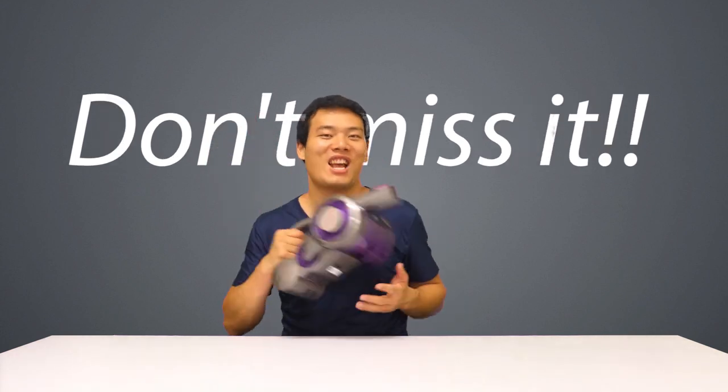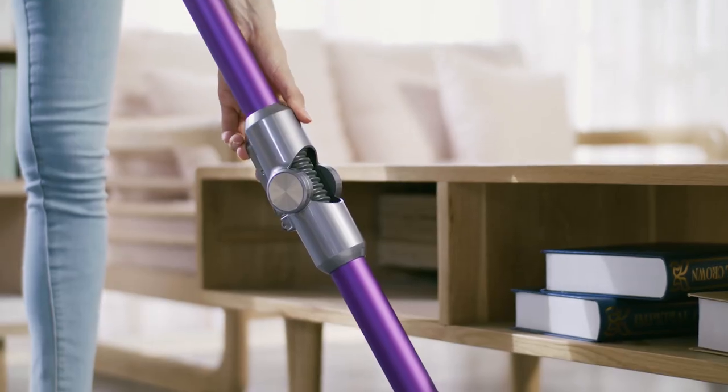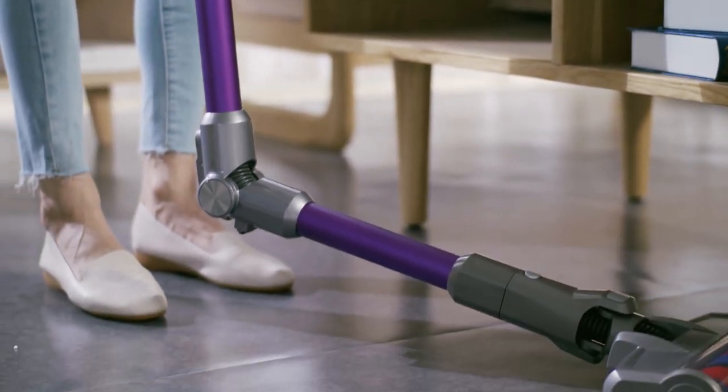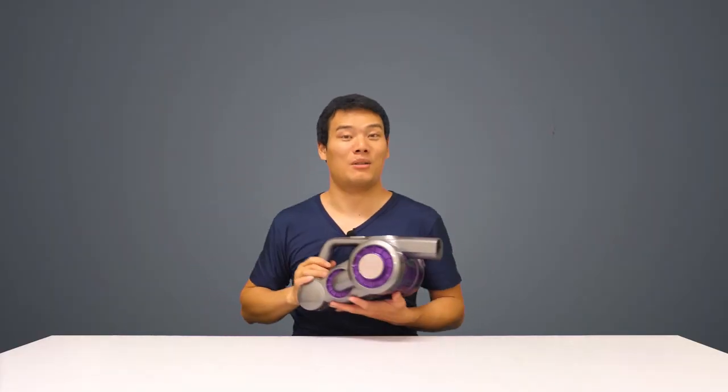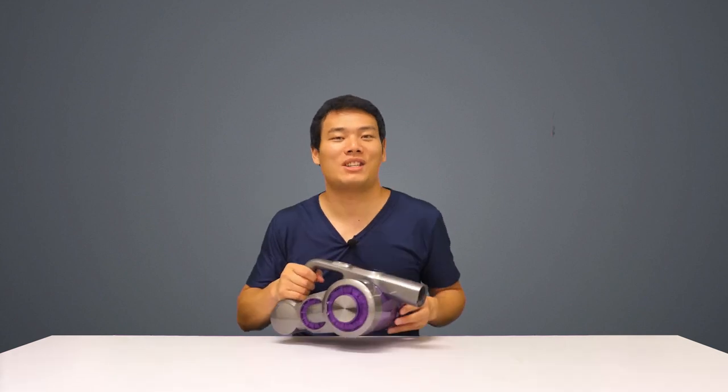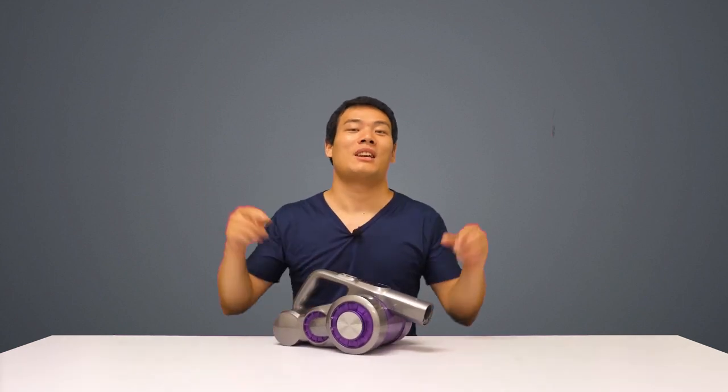So don't miss the chance — it's roughly half the price of big brands but comes with high quality, and it will get your cleaning done nicely and comfortably. You can check the link here or down below. Thanks for watching! If you have any questions about the Jimmy JV85 Pro, please leave a comment below. See you next time!